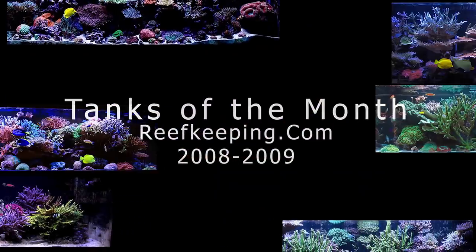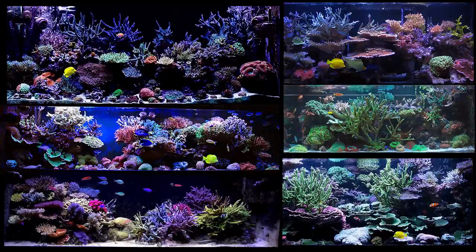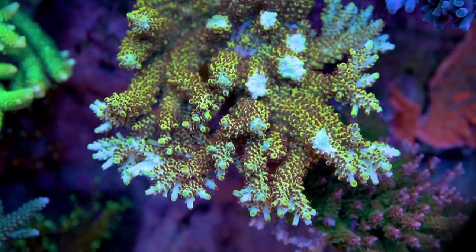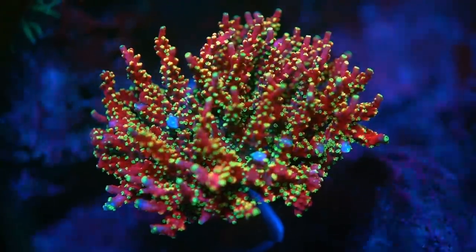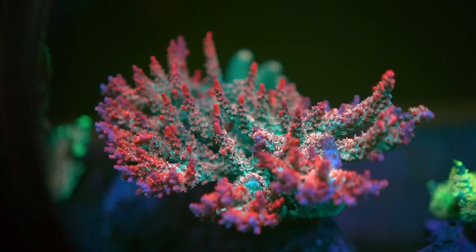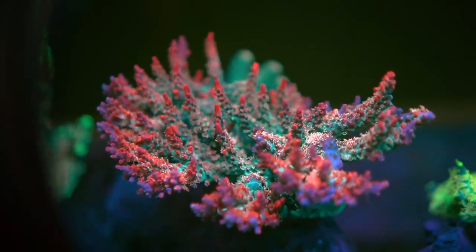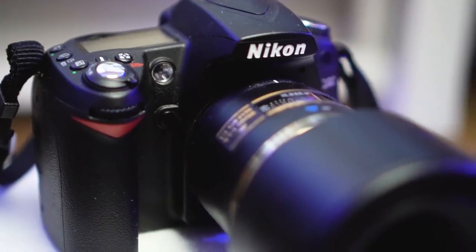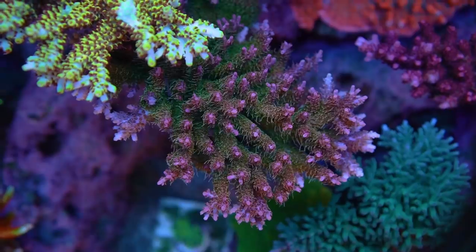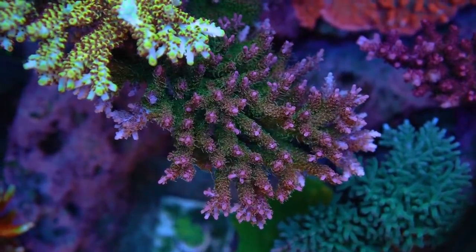And I'm not only talking about those stunning tanks of the month on Reef Central back in the day — I'm also talking about mine. I can't honestly say that my Acropora today are any healthier than my Acros a decade ago. Sure, we have royal blue LEDs to make our corals pop more, and a larger variety of Acropora available to us. And the tools we use to show off our tanks, like cameras and software, have improved. But none of this means that we're doing a better job today compared to back then.